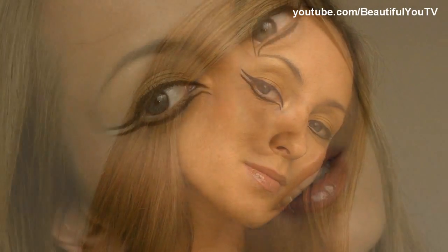Hi everyone and welcome to Beautiful You TV. This tutorial will show you how to do a double winged eyeliner look which is inspired by Cleopatra's makeup. If you want to know tips and tricks on how to apply eyeliner and how to achieve this beautiful and luxurious look, then please continue watching.